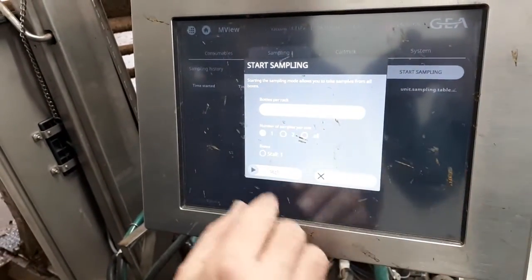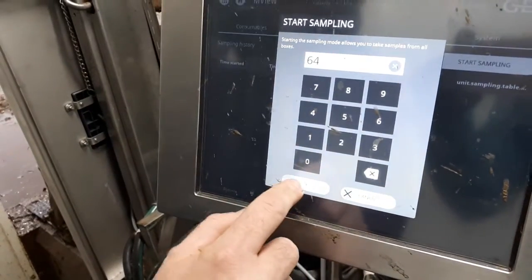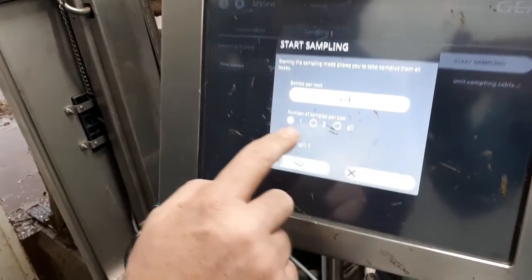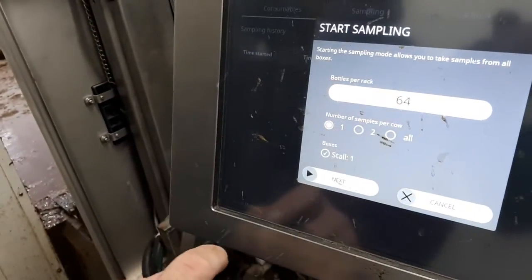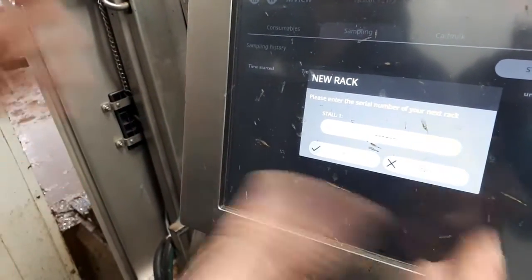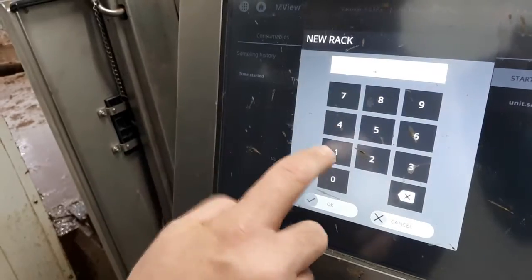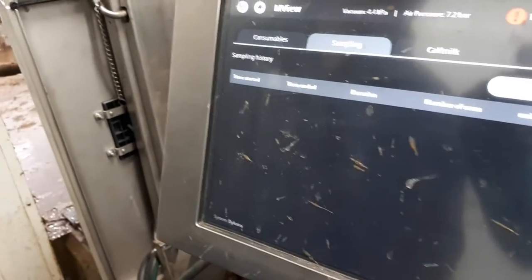Bottles in the rack — I believe we have 64 in this one. Hit okay. Number of samples per cow: one is selected, which is what we want. Stall number one — we have only one robot on this particular farm. Hit next. It's asking for the serial number, which is referencing the box number, so we're just going to call this box one. Hit okay, and we're done.